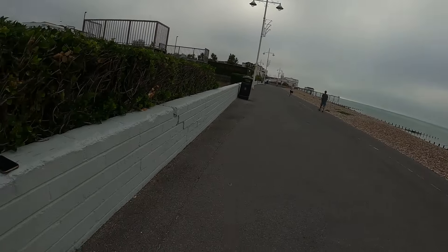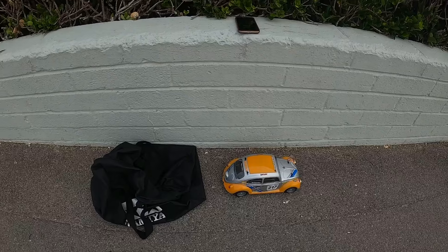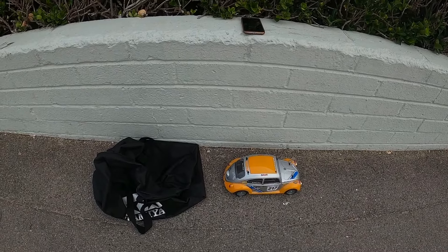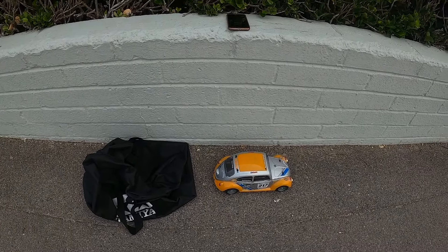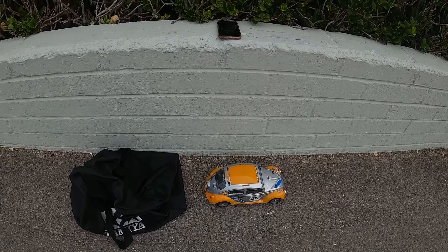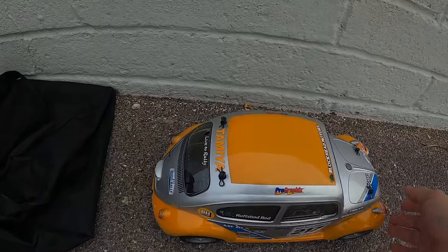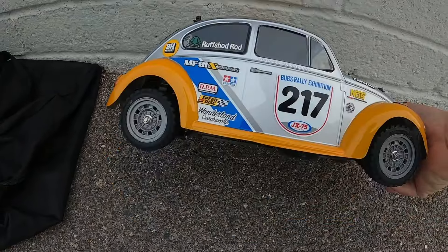We've got the car out for its first speed run. I haven't even done a shakedown run with this - it is just a stock version of the car. The only upgrade it has are ball bearings. We're currently on the seafront waiting for some space on the pavement to go. I'll just show you what's underneath the car, the battery and so forth.